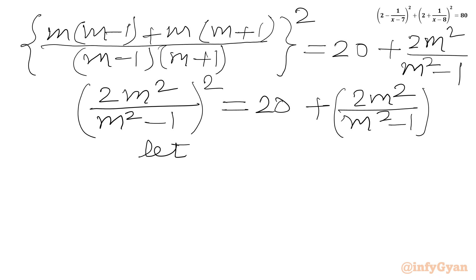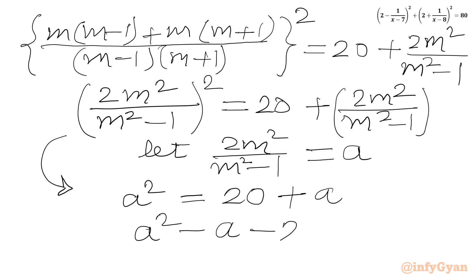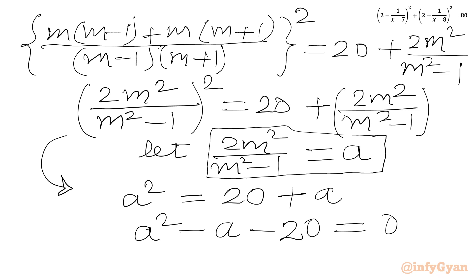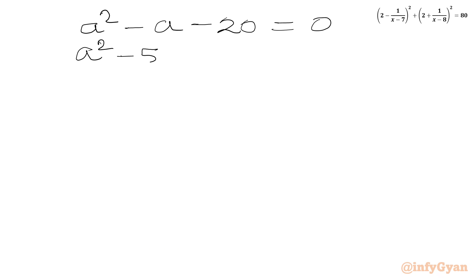Now let us assume 2m²/(m²-1) = a. So our equation becomes a² = 20 + a, or we can write a² - a - 20 = 0. This factors as a² - 5a + 4a - 20 = 0.